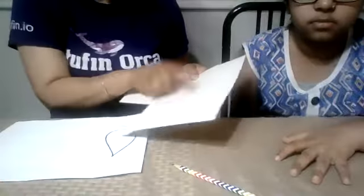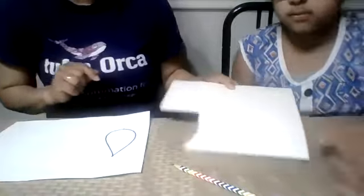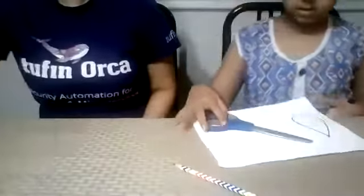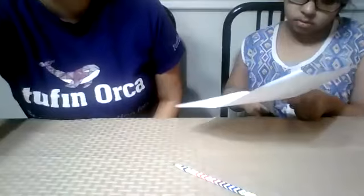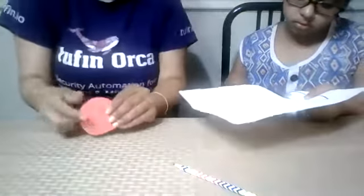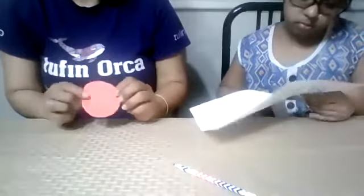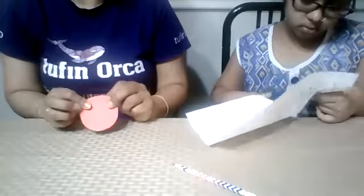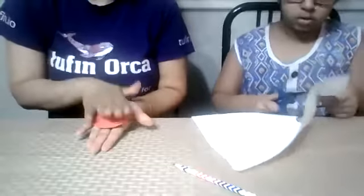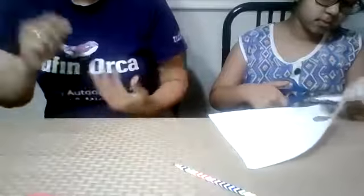Now we're done with our leaf tracing. Now you have to cut it. Slowly cut — the same thing we did with our circle. Same thing we are going to do with the leaf: cut the leaf from the cardboard, then put the cardboard leaf on construction paper, draw around it, and cut it.